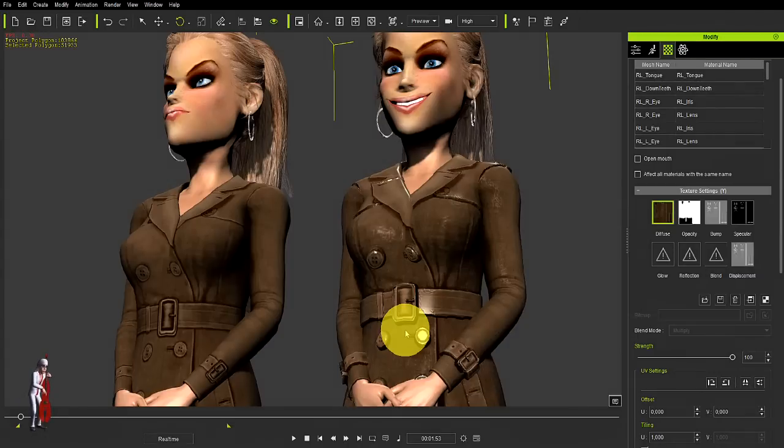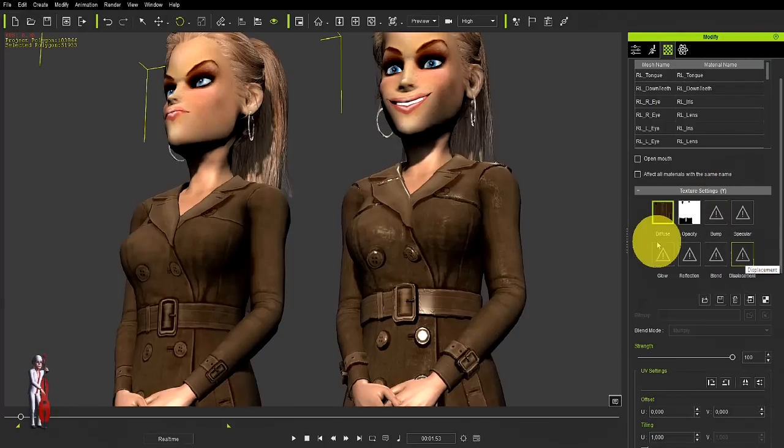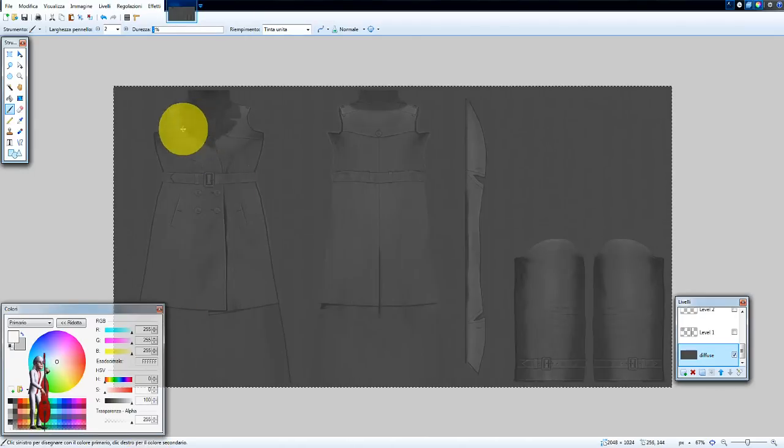So first thing to do, we need to give this girl her own displacement map and the best way to do this is to take our diffuse map and launch it. We get something like this which automatically I've already made black and white. That's step number one — turn your diffuse map black and white.